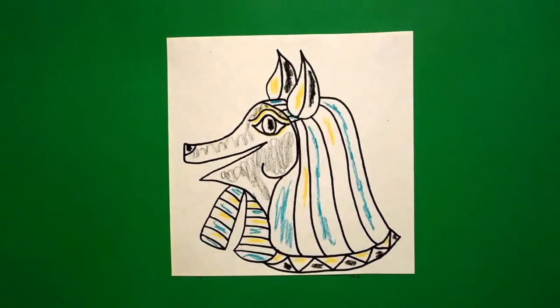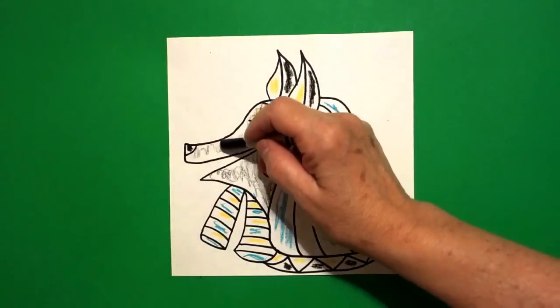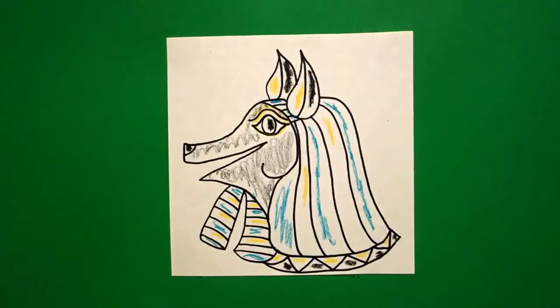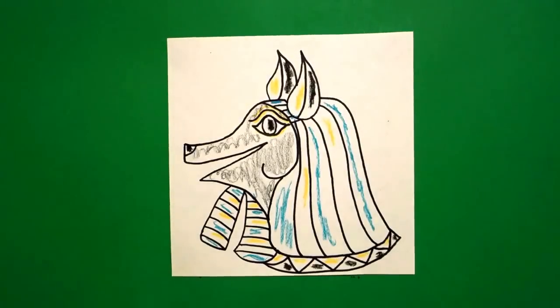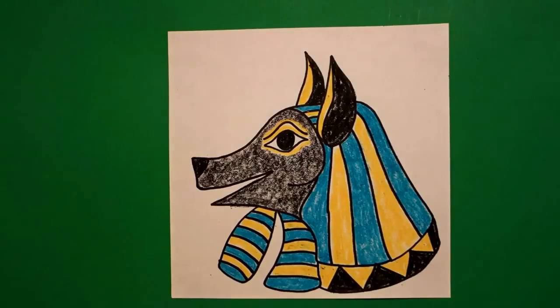What was interesting from what I read: I used to think that this was the head of a jackal — you know, a wild dog in Egypt. But come to find out they did DNA testing and it turns out to be a wolf. Interesting. Let's see what this looks like all colored in. Here's Anubis all colored in. Very interesting Egyptian god. The rest of his body is human. Okay, bye bye.